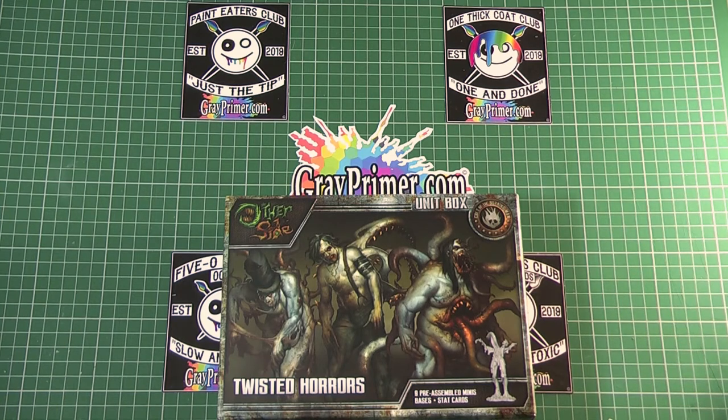Okay folks, so here we go. We're going to have a look at the box of Twisted Horrors from The Other Side, manufactured by Wyrd Games — sorry, Wyrd Games, not Wyrd Miniatures.